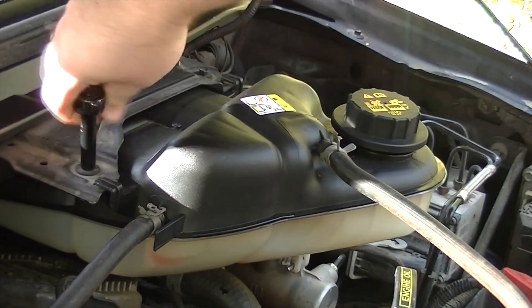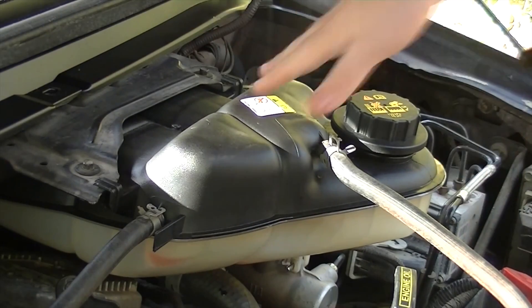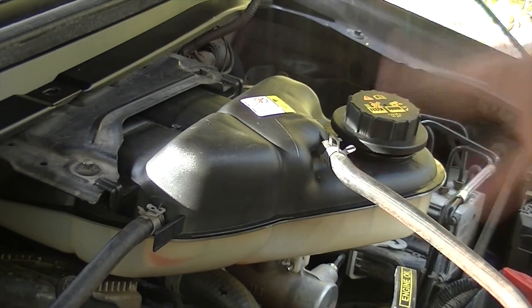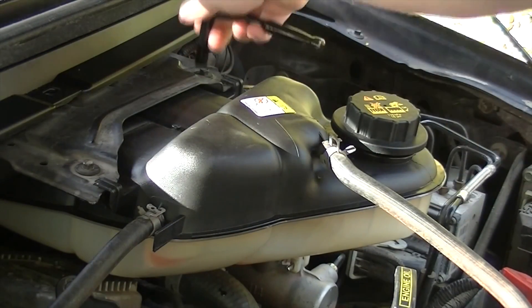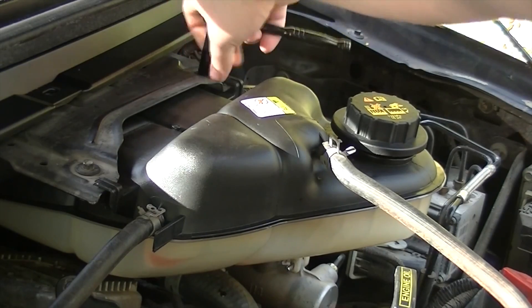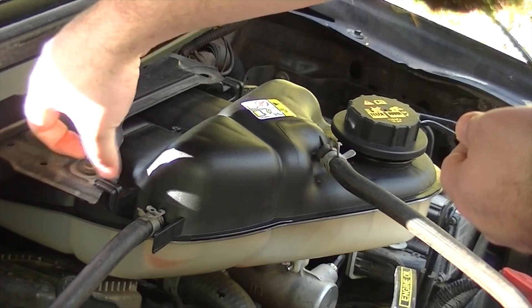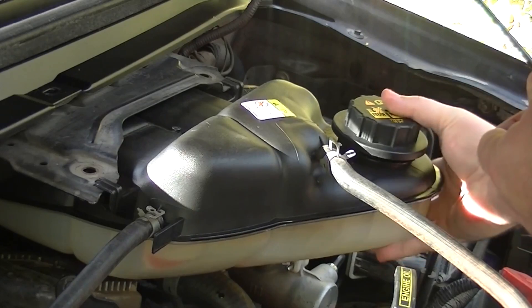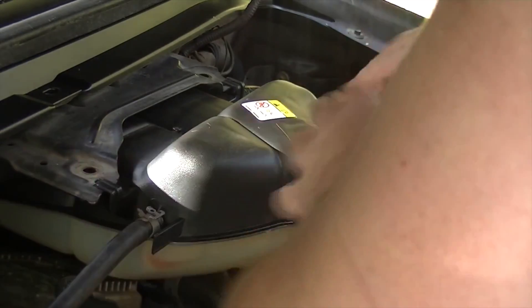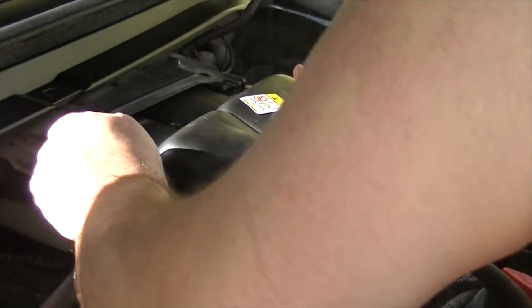So the next thing we're going to do is remove these two bolts here and here so that we can pull the degas bottle slightly out. These are just 8mm bolts, and once it's loose just wiggle it out of the way like so.